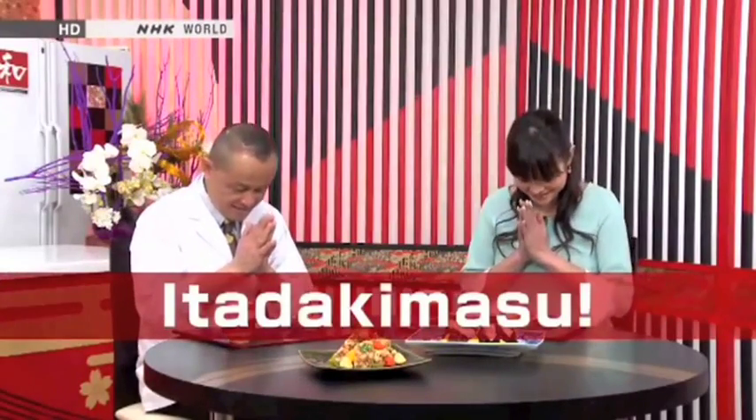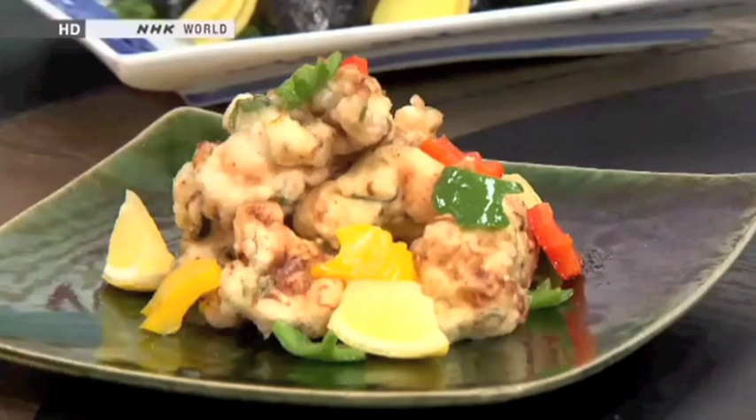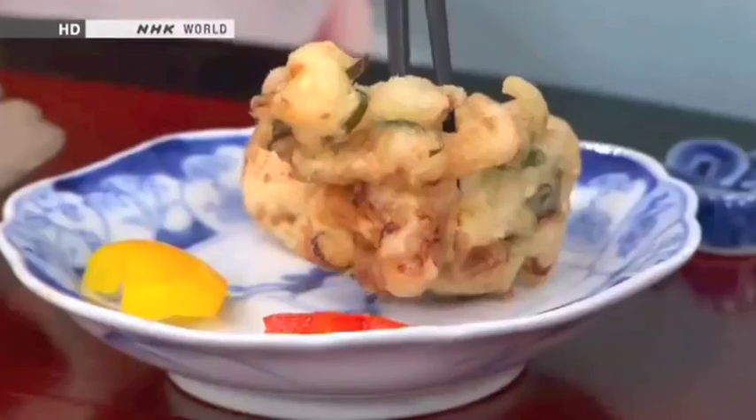I'm going to try the tatsuta-age first. It looks really beautiful. I thought there is only a brown color for deep-fried food, but our chicken is nice and colorful, so I feel happy. We have more than brown colors.